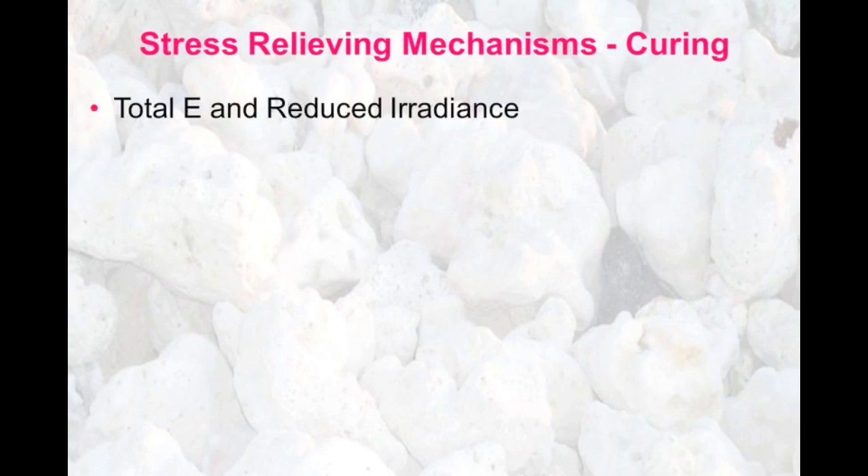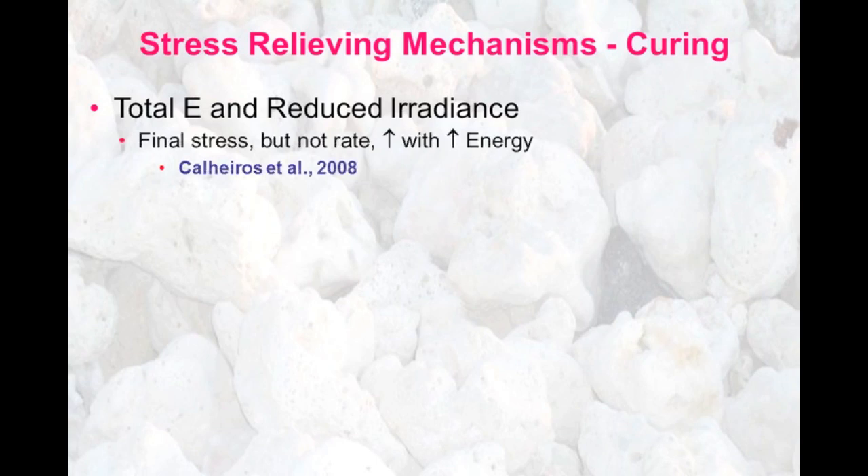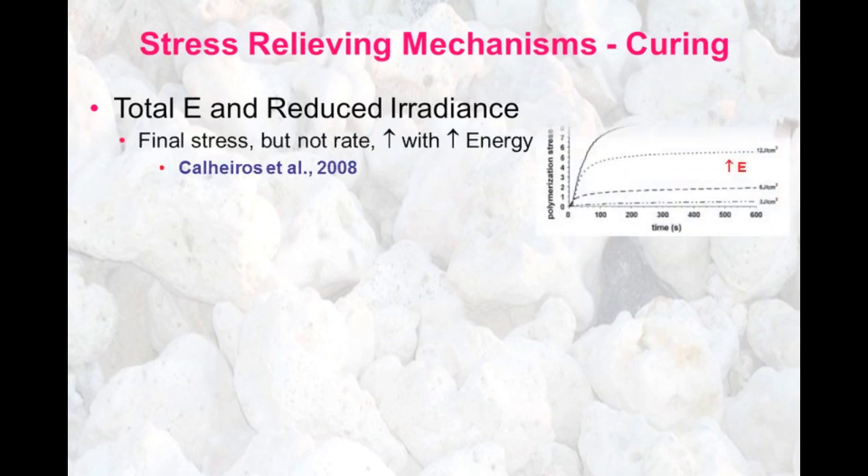We know that the curing of the composite and the total stress generated is a function of the total energy we deliver, and that the curing rate is related to the irradiance. We can cure at a lower irradiance to reduce the rate. Studies have shown that the final stress, but not the rate, increases with increased total energy of polymerization.